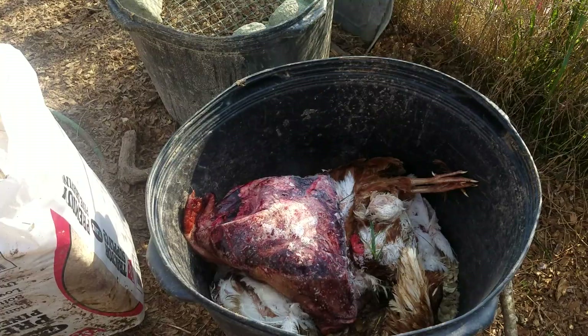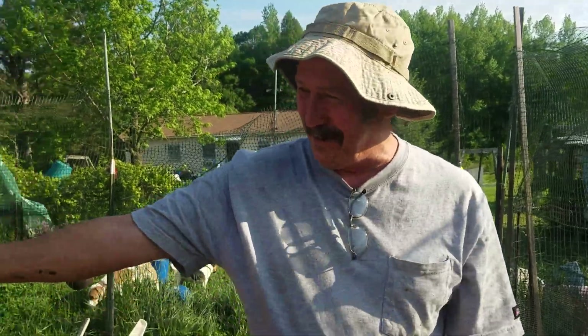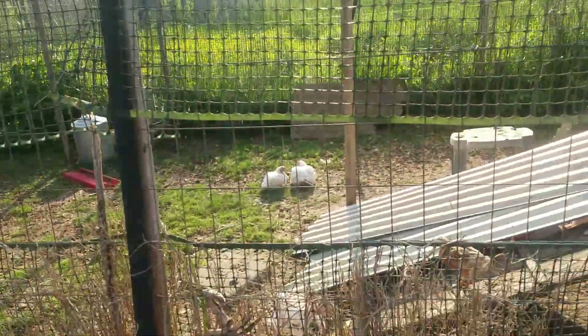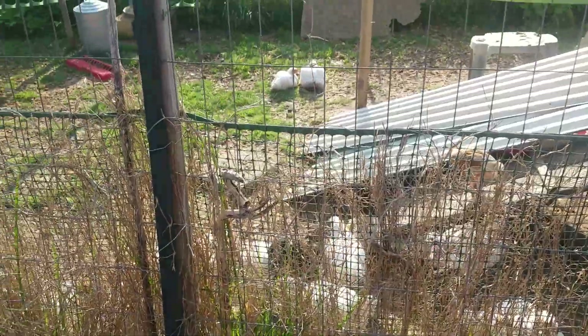I've looked at some of the other maggot videos out there — how-to-make-maggots videos — and they seem really complicated. We're old, we don't want complicated. My wife looked at some of them and said the same thing. This is about as simple as it can be. We've got our chickens here — the baby ones still growing over there — and a couple that ought to be processed.